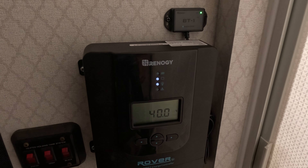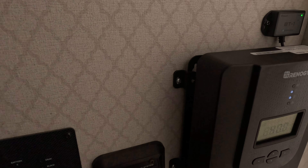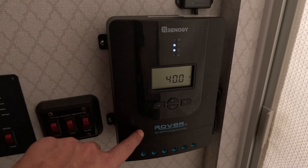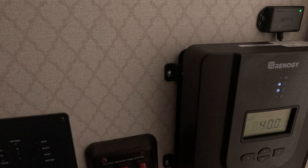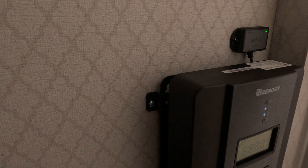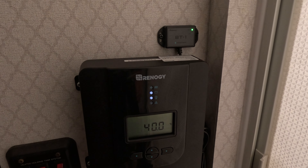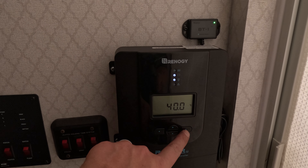Before we do that, I just want to show you how I upgraded my charge controller. The first thing I had to do, because I'm going with two 190 watt solar panels, is upgrade to a 30 amp charge controller. So I went with this Rover — this is a Renogy 30 amp MPPT charge controller. This one does have a Bluetooth connection, which is really nice, but you know it does have its drawbacks. You have to connect to it every single time and redo your Bluetooth setup, which is a bit annoying.